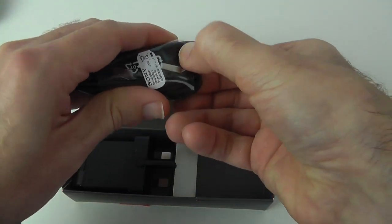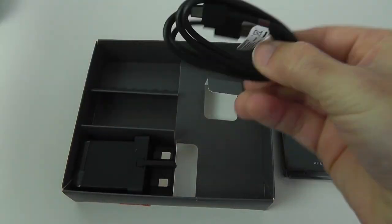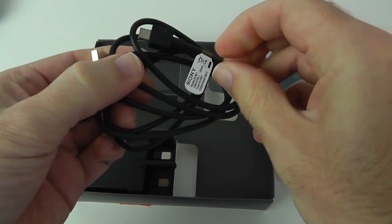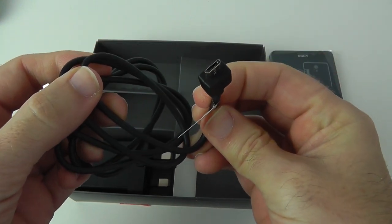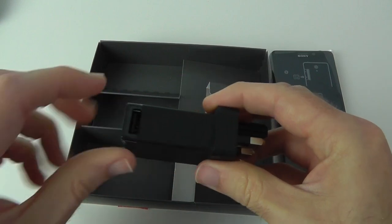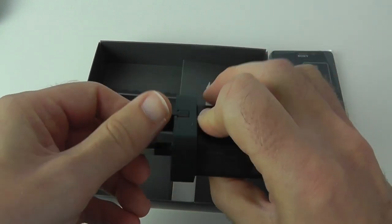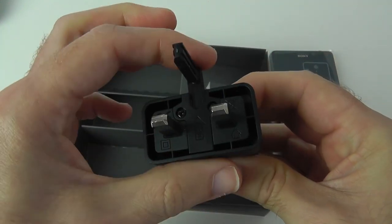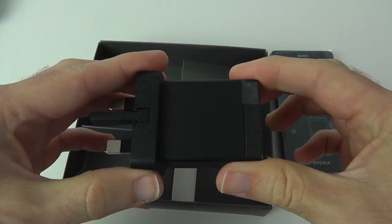We've got the cable — a full-size USB on one end and a micro USB connection on the other. Then we've got the wall charger with a USB socket. We're in the UK so this is a three-pin UK charger that extends up for plugging in and folds back down for portability.